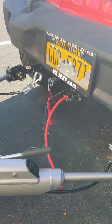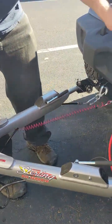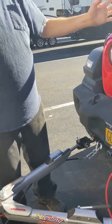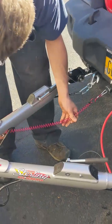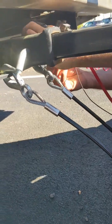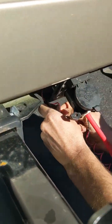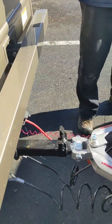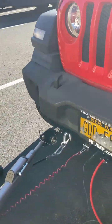And that's the breakaway — that's so in case the Jeep comes unhooked, it'll pull out and apply the brakes on the Jeep to stop the vehicle if it comes out. You hook it around the hitch so it's secure right there. So if the truck keeps going and this comes out, it automatically puts on the brakes and will stop the Jeep.